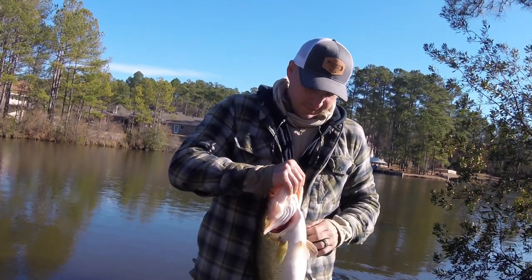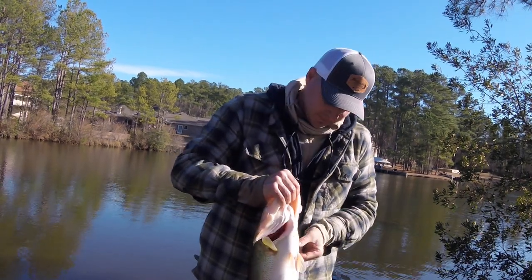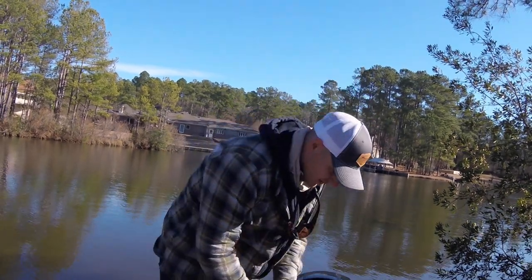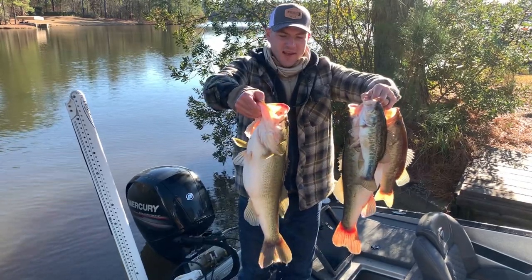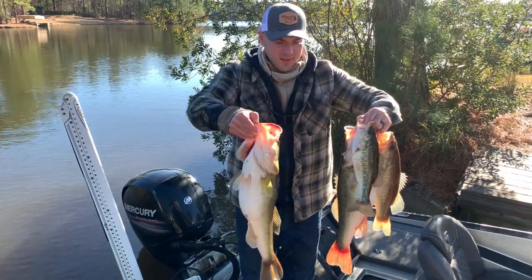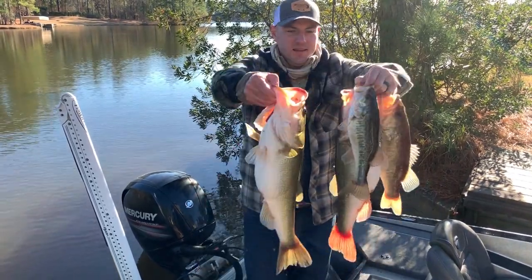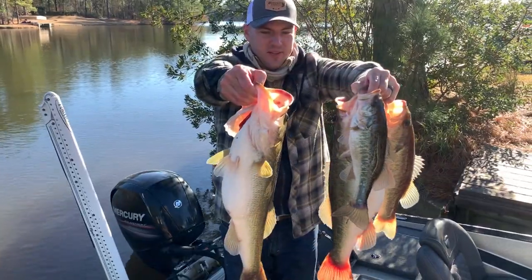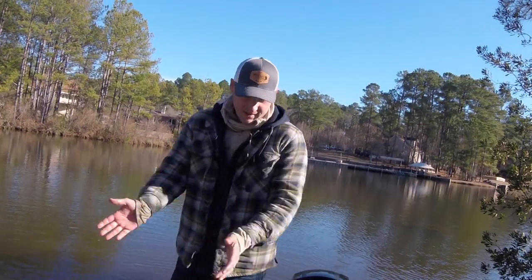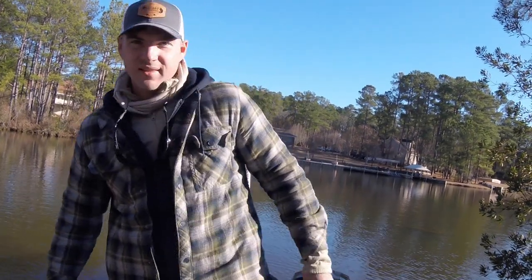Get your weigh-in pose, dude. Best four fish to start 2020 — good bag here, probably about 15, 16 pounds. Sweet. They're slipping out of my hands anyway. Good deal. All right, close out here — see you guys out next time.